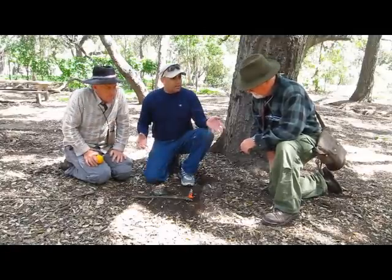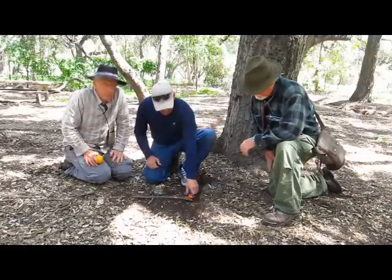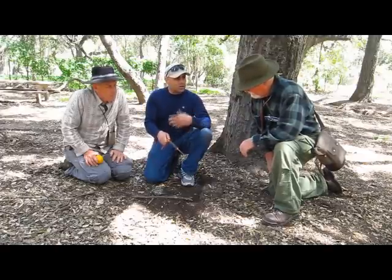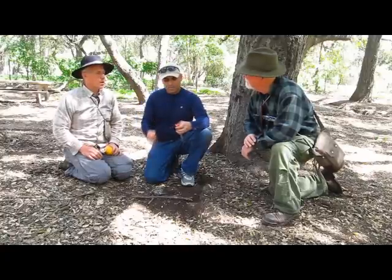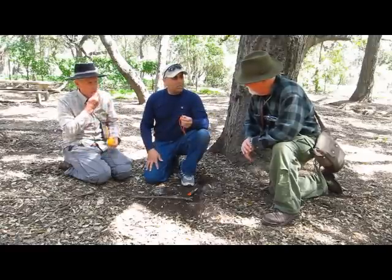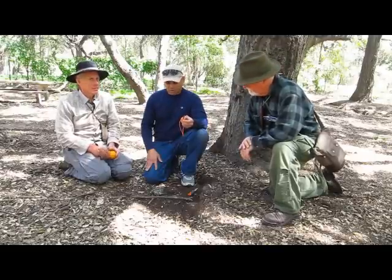We all have a fire starting device with us — magnesium, ferrocerium, or whatever. Today, let's talk about the different ways that you can start a fire. How do you use a ferro rod? John has already talked about the differences between misch metal and ferrocerium, so we figured this would be a good follow-up.